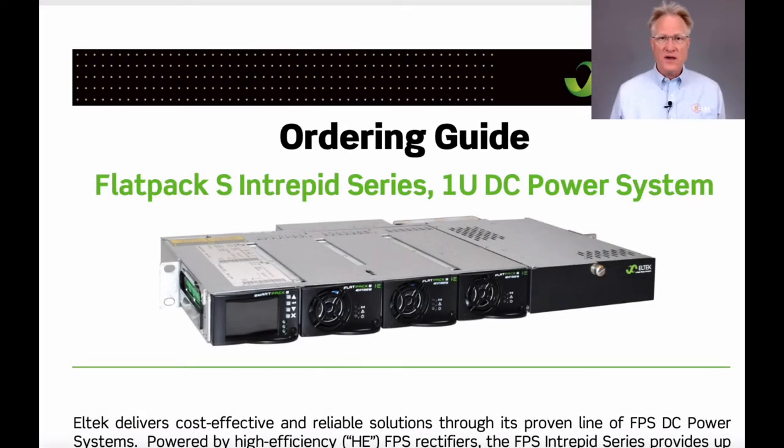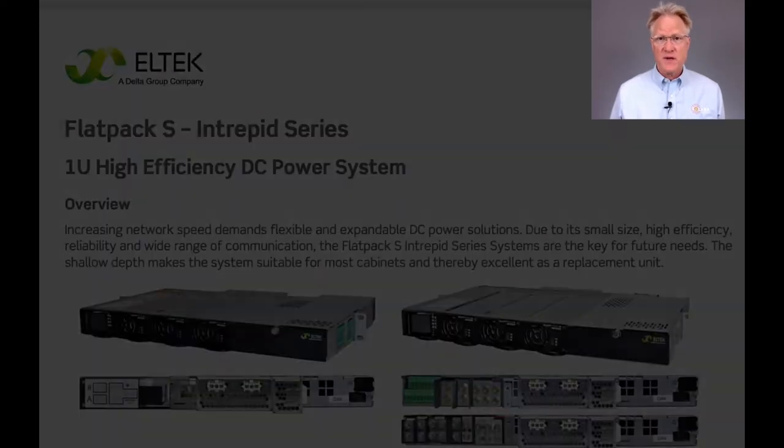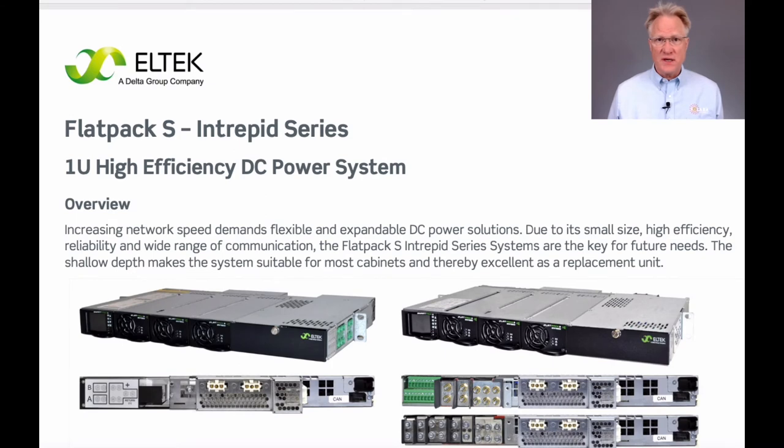At 1.75 inches high, 19 inches wide, 11.6 inches deep, and operating from minus 40°C to plus 65°C, it's ideal for outdoor cabinets. The product is available in either rear-wired or front-wired versions. Front-wired really means in front of the vertical relay rack posts and is a side-wired arrangement.